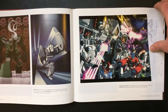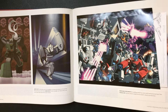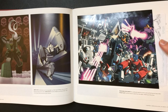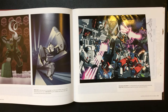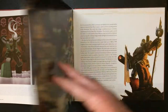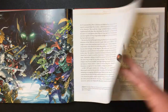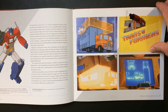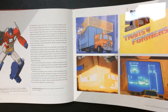Let's skip over some pages, leave some surprises for whoever wants to pick it up if you find it. Some more removable documents here — I'm going to leave it in the sleeve. Oh, unreleased sketch — pretty cool. Some more removable items. Yeah, this is a very cool book for a Transformers fan.